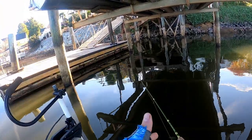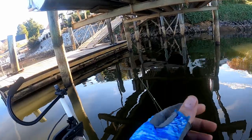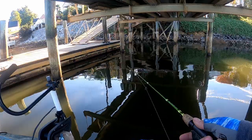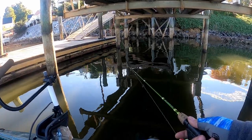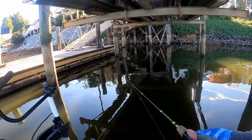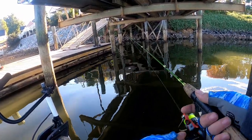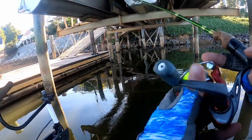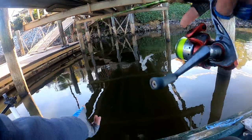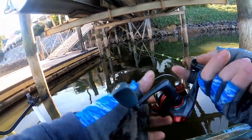With these smaller jig heads and smaller jigs, you're giving the fish ample time to get a bite as it falls back. Once it's made it all the way back to the boat, you just wind it in. You're not going to catch a fish every single cast, and some days you do, but most of the time you may get lucky and catch a few off a dock. Most docks you're only going to get a couple of bites.